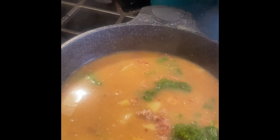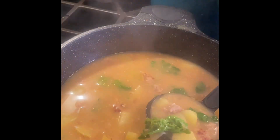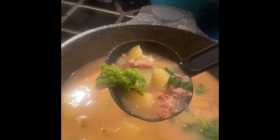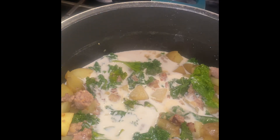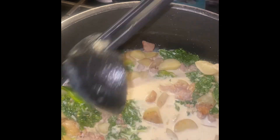You could eat the soup like this if you like broth soups, or if you want to freeze it for later and add the cream later, that's great too. Putting it in a mason jar helps preserve it longer. I like to use a cup and a half of heavy cream, but this time I'm using half and half.